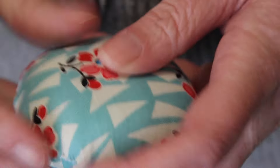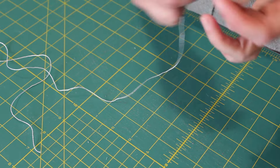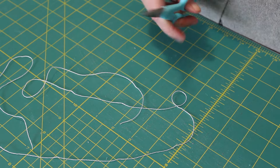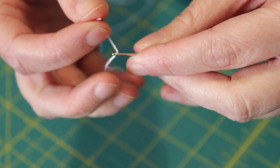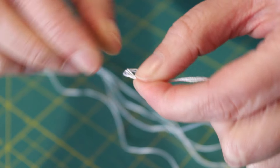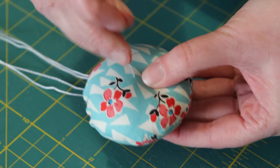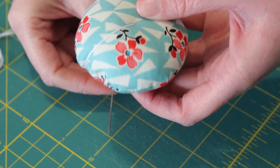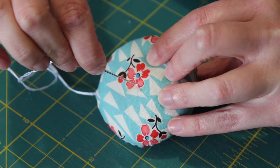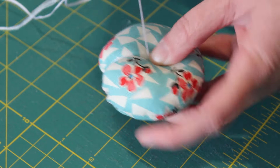Next, take the DMC cotton pearl thread, unwind and cut a piece about 80 inches long. Thread it onto the Straw's needle and tie a knot at the end. Roughly find the center point of the pin cushion and plunge the needle and thread all the way through and out the other side. Wrap the thread around the side, taking the needle back through the center and out the other side, pull the thread tight, and then repeat the same step again.